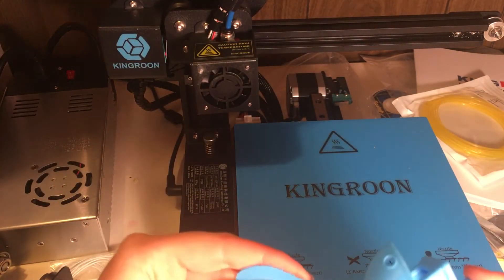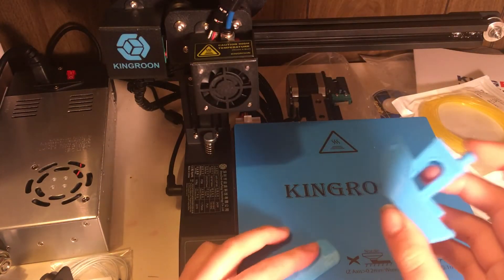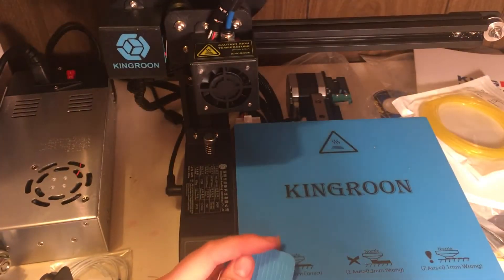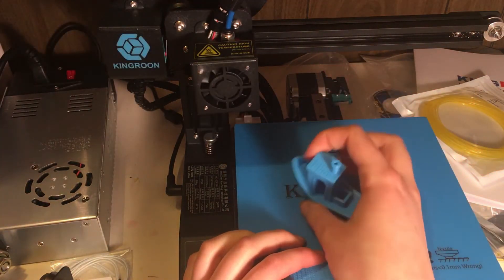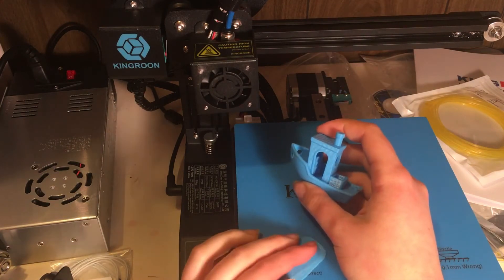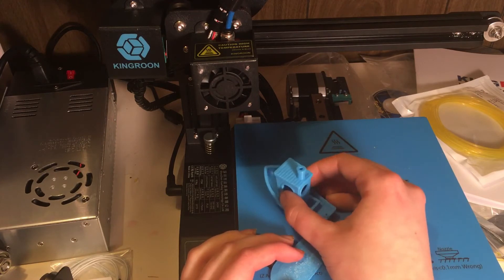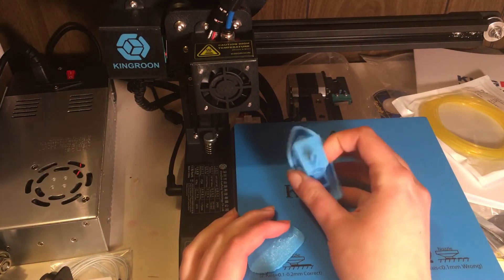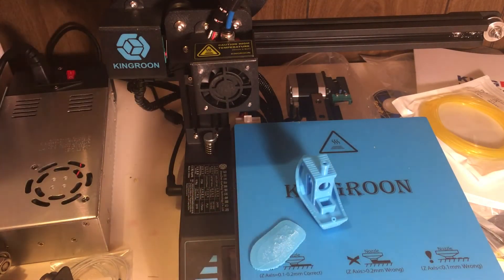I didn't get this just so I could print a tugboat — there's a lot more that can come out of this. I've actually already been looking into stuff that I want to print soon. Plus, I have some ideas for stuff to print for my next doll custom. And I also have an extremely dumb project that I'm wanting to attempt soon, so that is going to be fun.